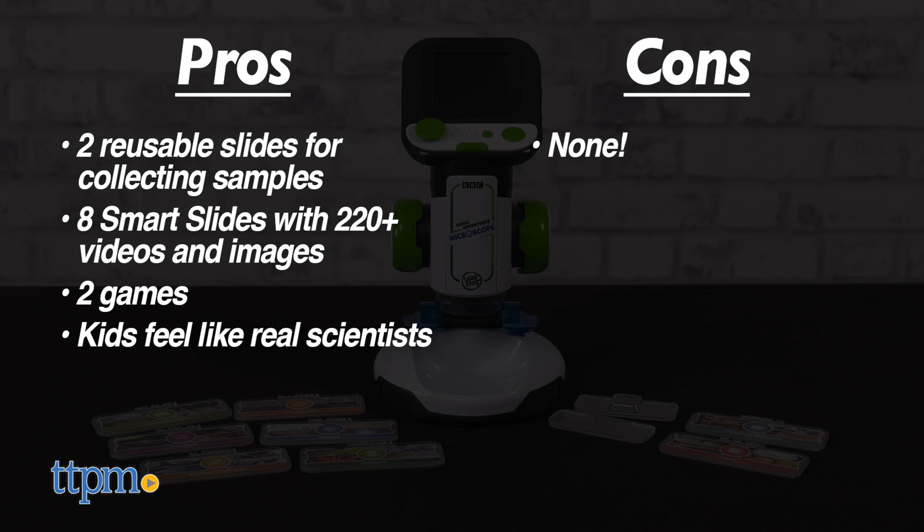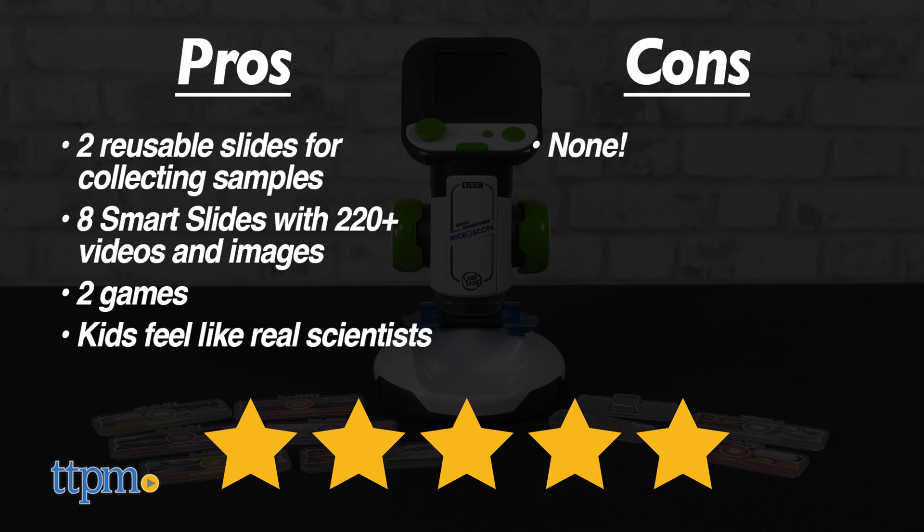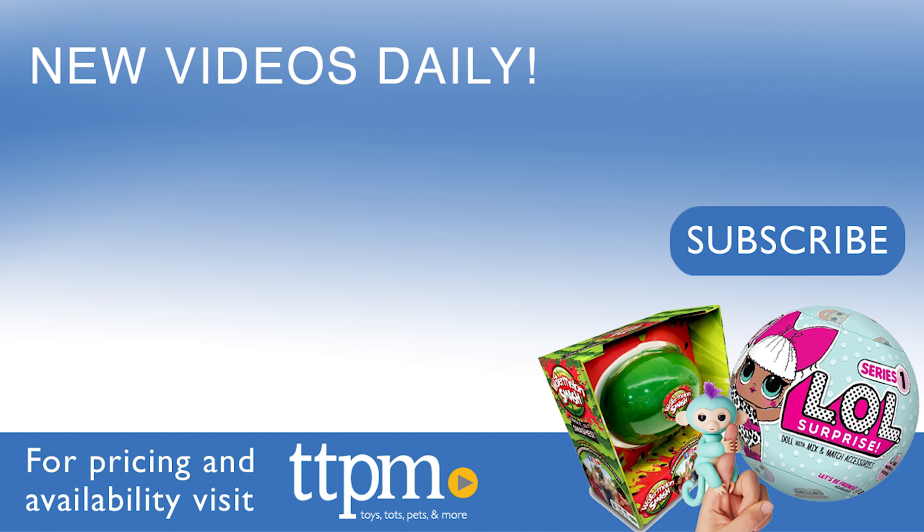I don't really have any cons, so I give this five stars. For more fun toy videos, follow us on TikTok at TheToyAuthority.